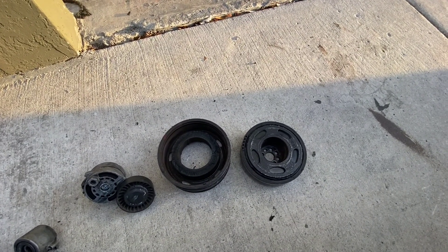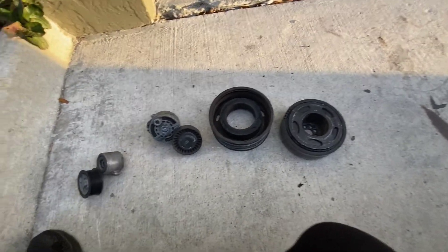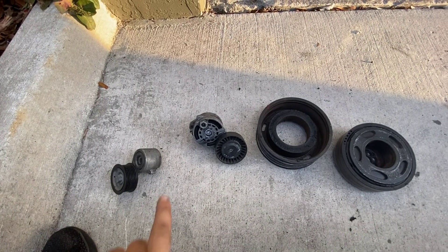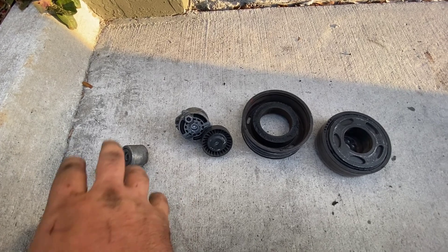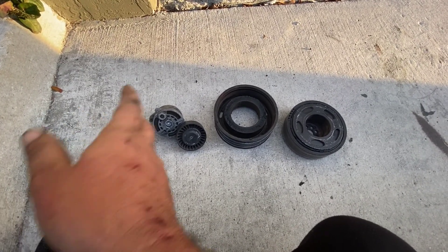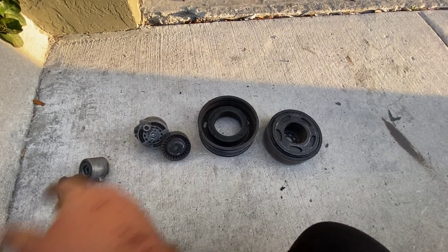Of course the belts just get shredded and come off. So obviously at the same time, you want to change your supercharger belt tensioner and your drive belt tensioner as well — that's just common sense to do. Unless the car is fairly new or something, but bottom line, usually when you do that you replace everything.